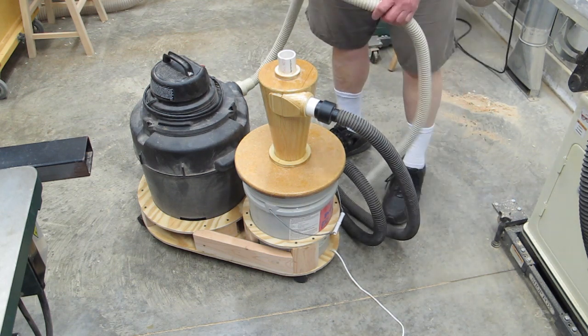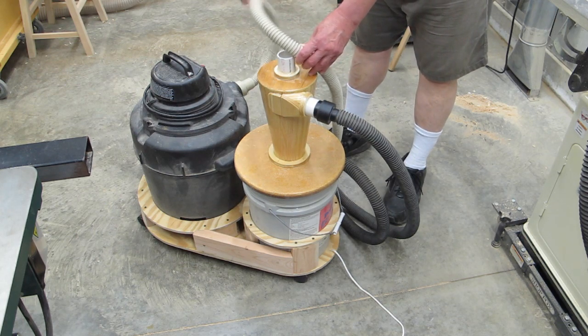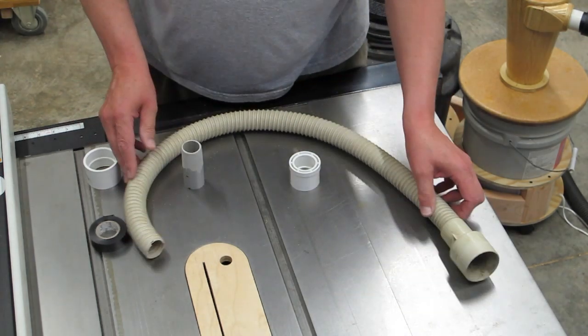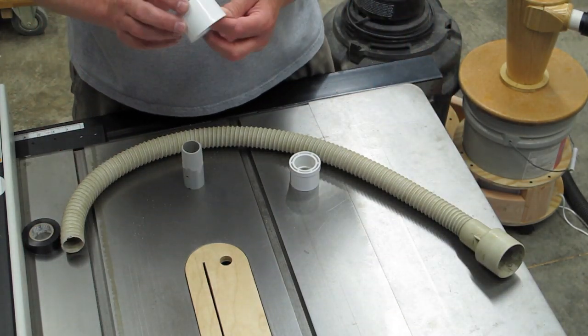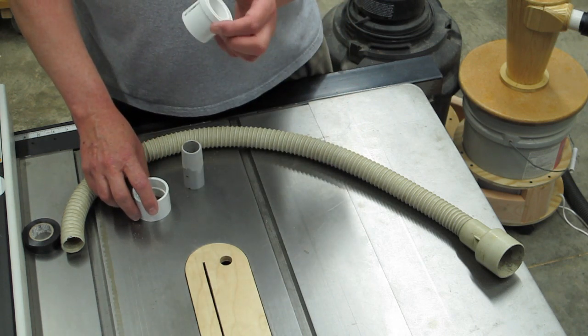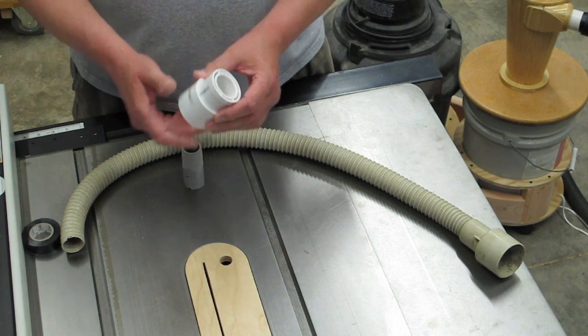We're going to show you how to make a better connection for this hose and shorten it up a little bit to keep it out of the way. Cut the vacuum cleaner hose in half and go to the hardware store. This is an inch and a half coupling and an inch and a half by one inch reducer. Those will get glued like so.